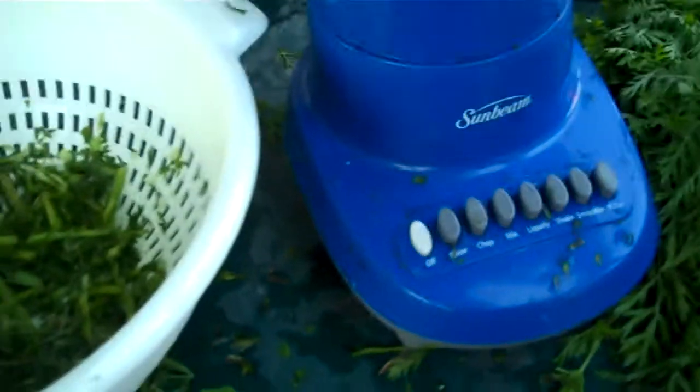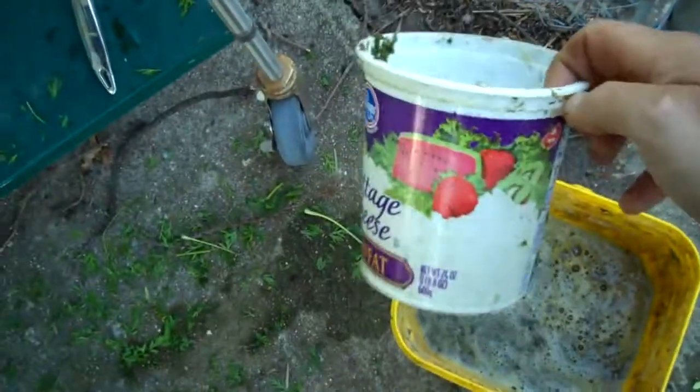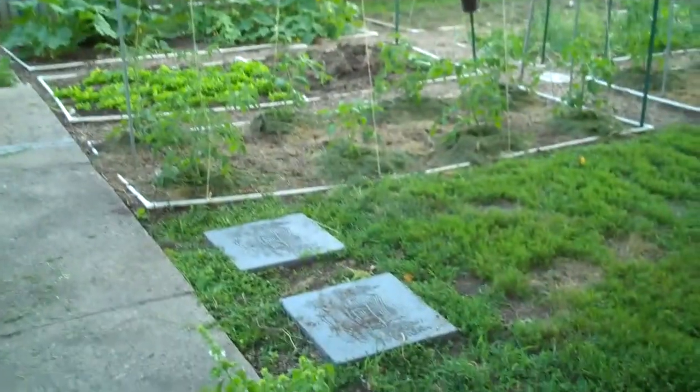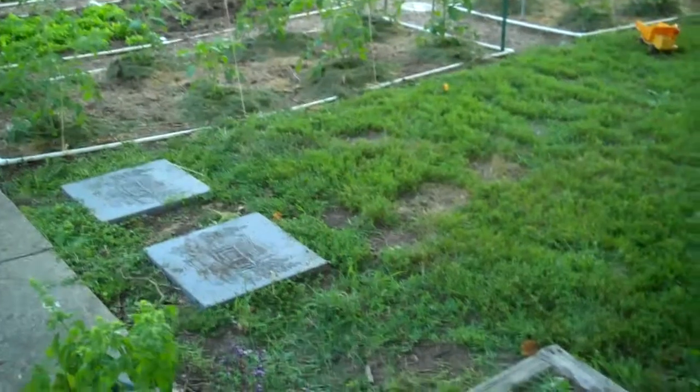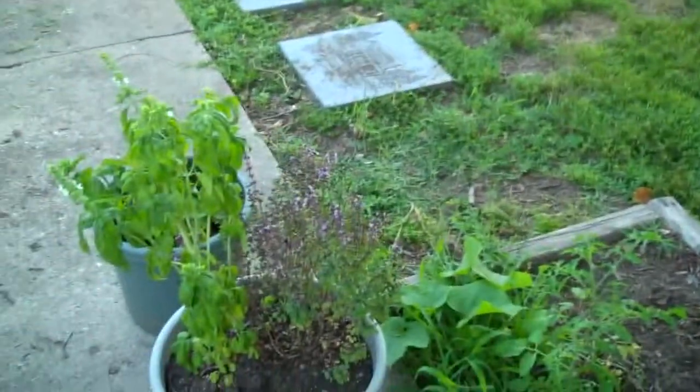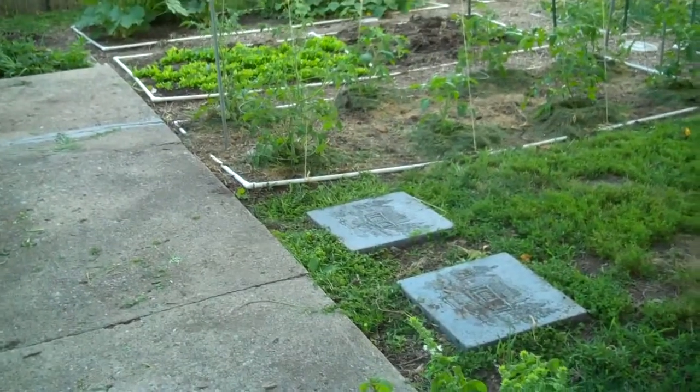I've got a little three-gallon kitty litter pail I use to mix things in. I make about three gallons of this. I've got an old cottage cheese container I use to scoop some out and take it over to my plants and pour it around the base of the plant for absorbing over the next few weeks or so. As I water the garden, not only will it get a boost from this organic matter initially, but it'll continue to break down and release nutrients into the soil.